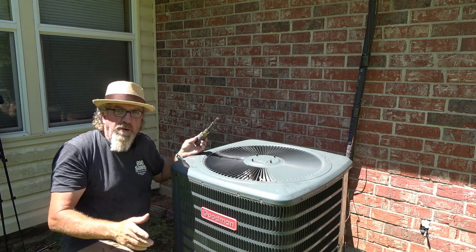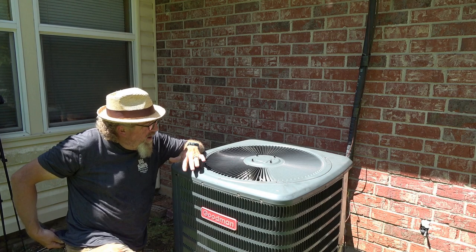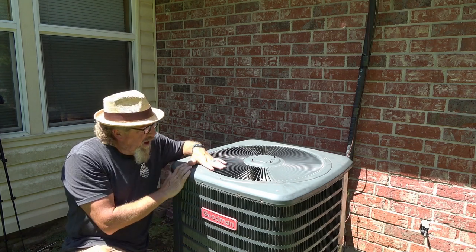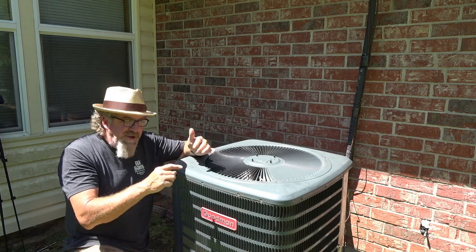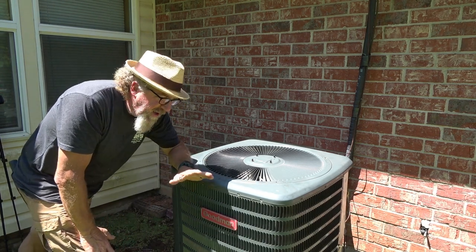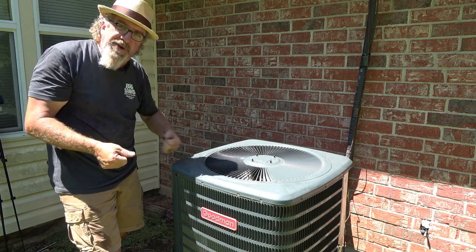The top is held on with a bunch of screws — all the same size. This is a Goodman unit, and Goodman actually has some pretty good hail guards. The cover is considered a hail guard to keep the coil from getting damaged by hail. I like to remove that too. When you're raising the top, be careful because the fan motor is hanging off the top — you don't want to bend the fan blades by jerking it around.